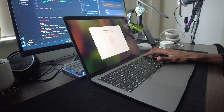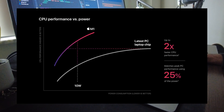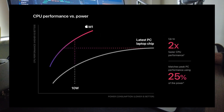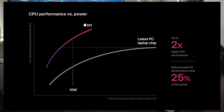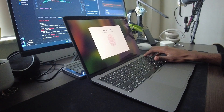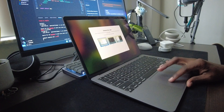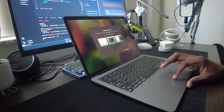One of the biggest advantages of the M1 chip is power efficiency. Apple claims up to 15 hours of web browsing and 18 hours of video playback, which is miles ahead of most Windows laptops in this class — and I can say that with confidence because I actually sold my Windows laptop to get this machine. In real-world use, you can easily get a full day's work on a single charge.